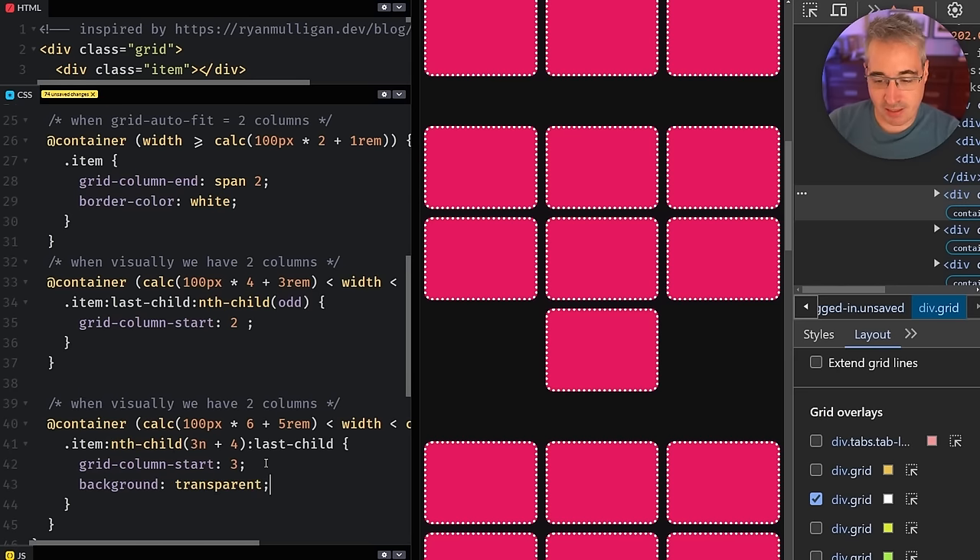With everything set up, we've solved the problem. This is probably a niche technique you won't use too often, but I was so happy to solve it. You do really need container queries here — a media query wouldn't work the same way because as soon as your container is smaller than the viewport, the numbers go out of whack. Container queries are essential to pulling this off.